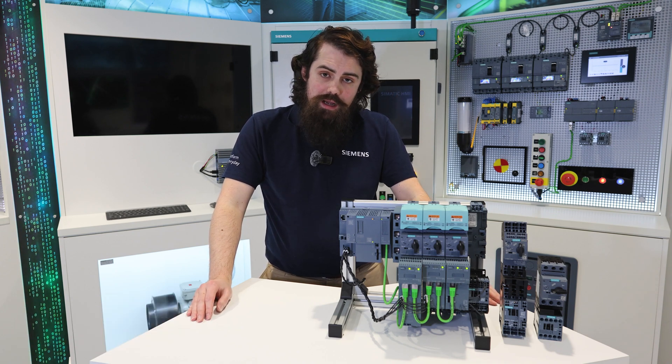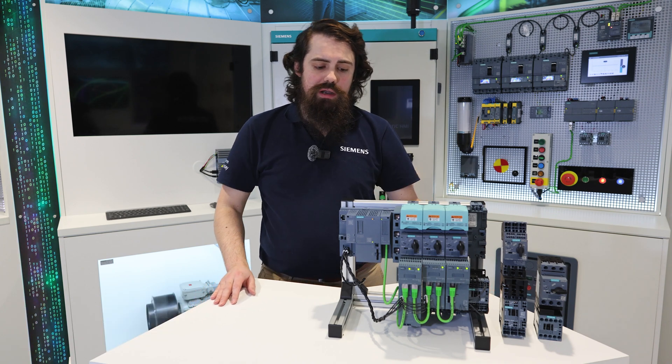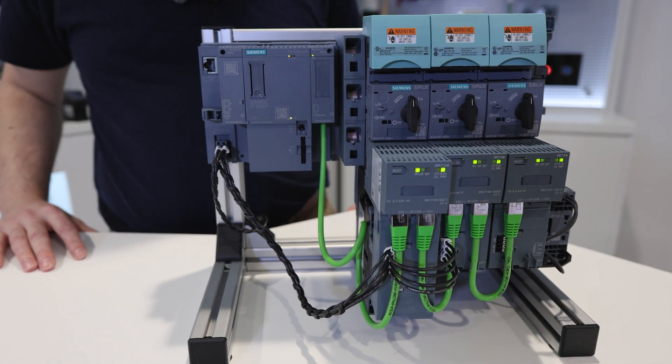Hi there, my name is Scott Bailey. I'm the UK product manager for the Series Control Products range and today I want to introduce you to our new 3RC7 Intelligent Link module.